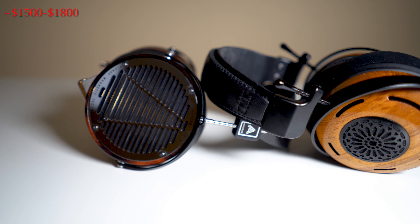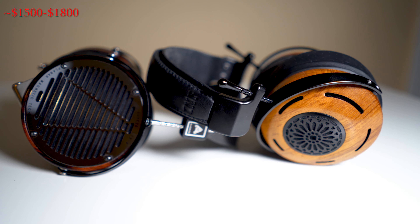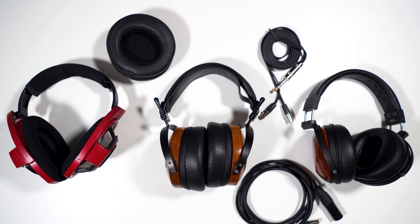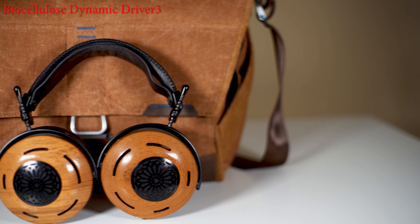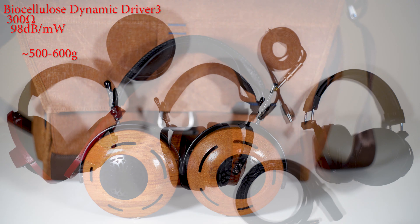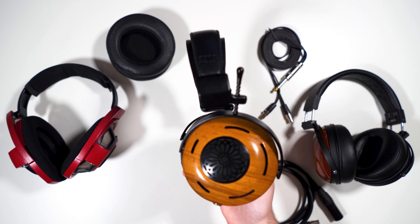Starting with basic specs, these headphones are going to cost you anywhere from $1,500 to maybe $1,800 to $1,900 depending on which wood option you have. These particular ones are the teak wood, which originally retailed at $1,600. They use a biocellulose dynamic driver with an impedance of 300 ohms and a sensitivity of 98 dB per milliwatt.